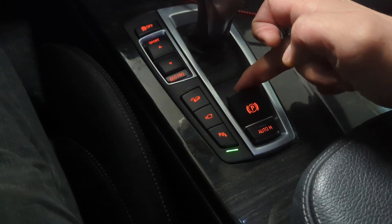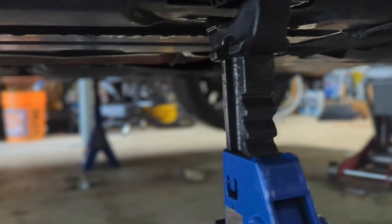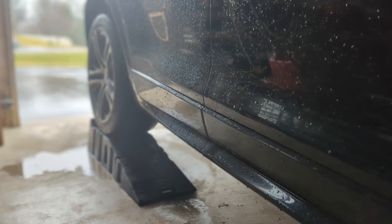Engage the parking brake. Raise the front of the car as well. Put a couple of jack stands in the front for additional support. Make sure the vehicle is level when you do your fluid check. Double check the car is stable and safe.